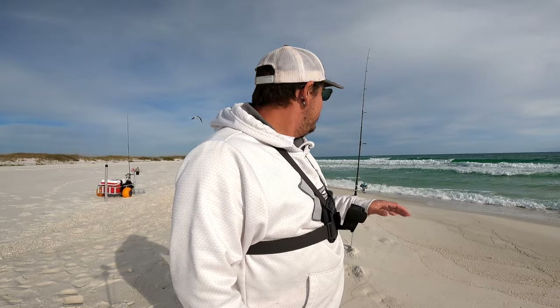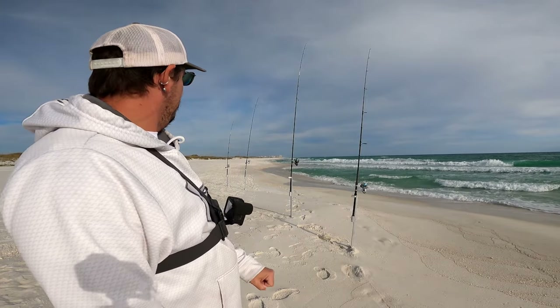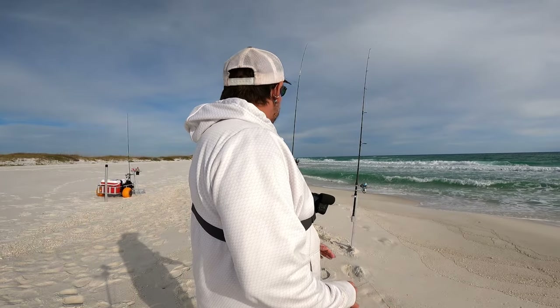I'm gonna give it like 30 minutes. If I don't get any bites, I'm gonna move down the beach to that next point and try fishing over there. I really want to get that skunk stink off of me today — between the V8 and moving around, I think I can make that happen.